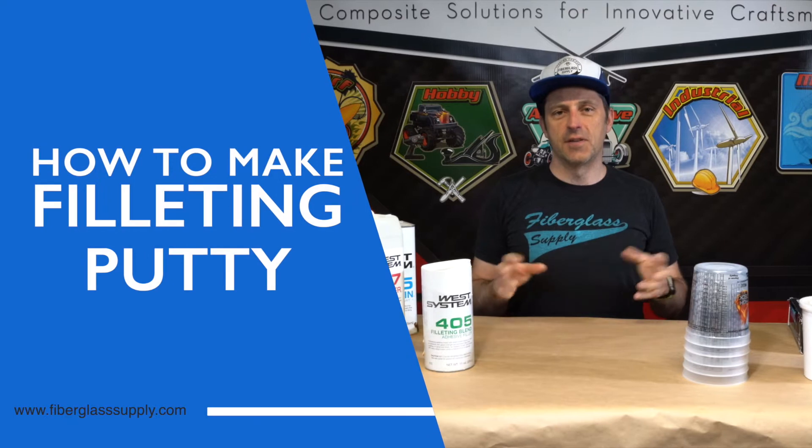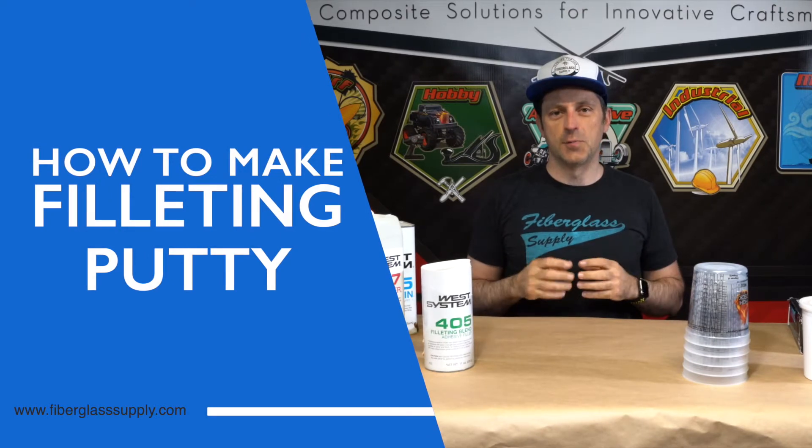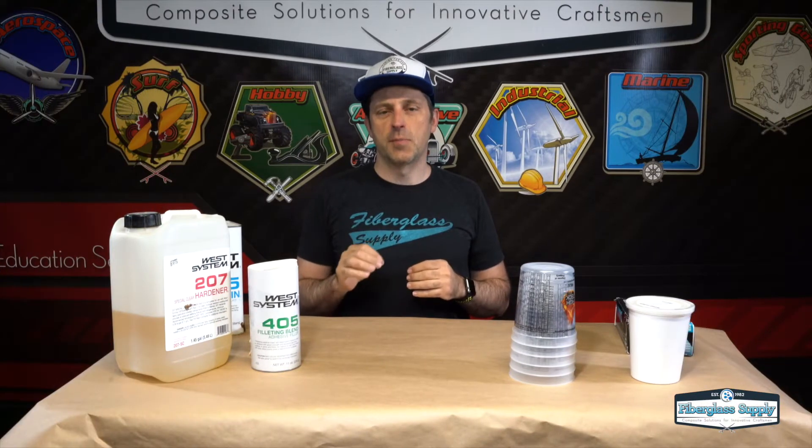Matthew here from fiberglassupply.com. In this video we're going to show you how to make filleting putty. Filleting putty is the glue that you use in stitch and glue boat building. In this video we're just going to show you the putty — we have a whole other video that shows you the process of using the putty and applying the fiberglass tape over it. So hang on here and let's get ready to mix up some stuff.